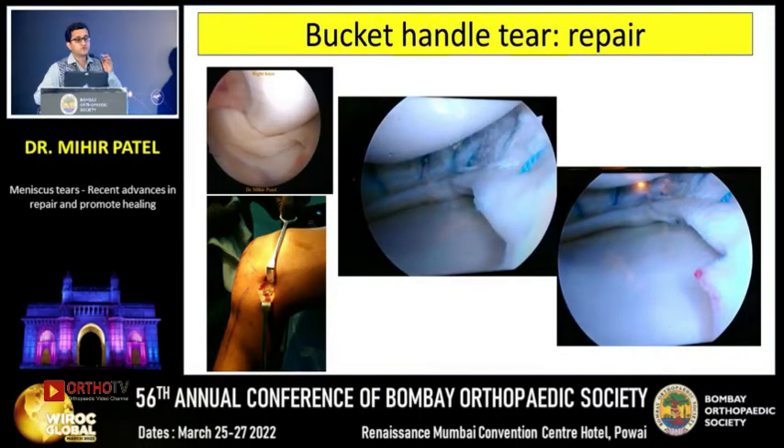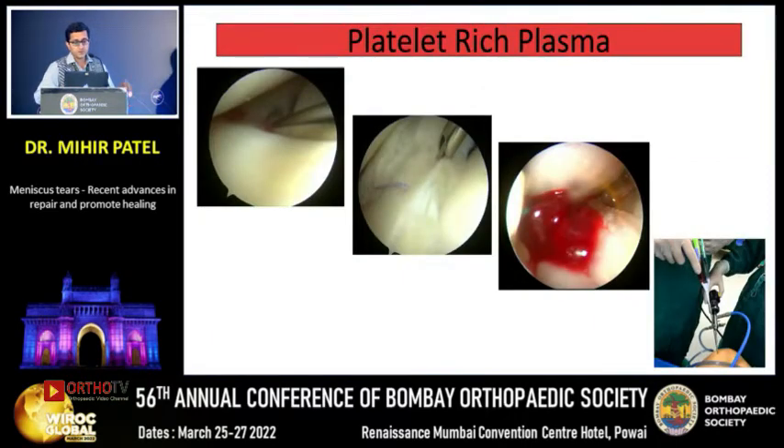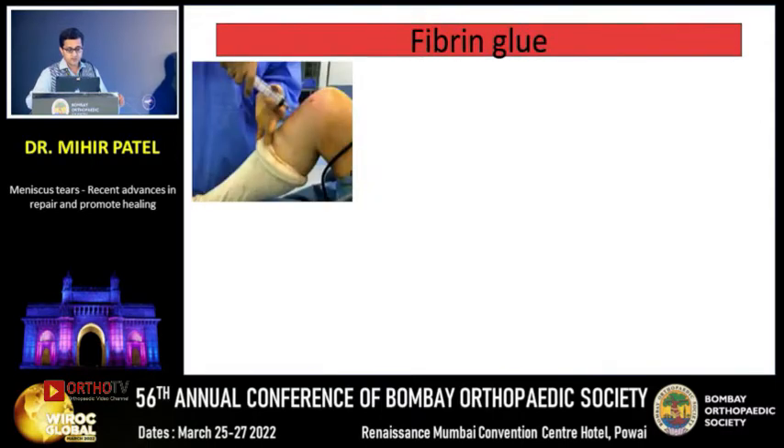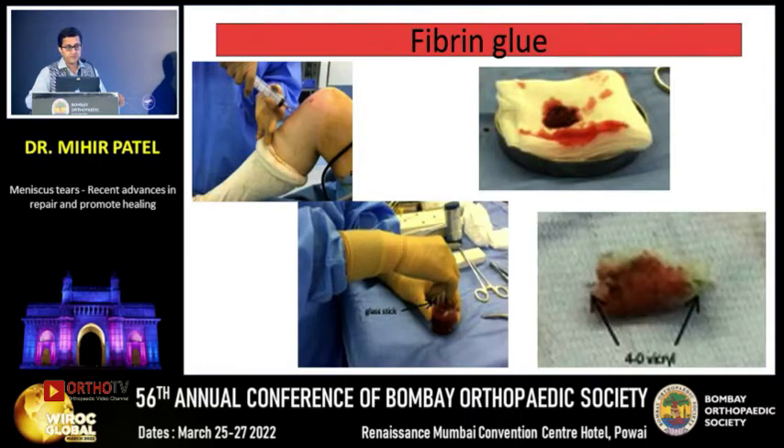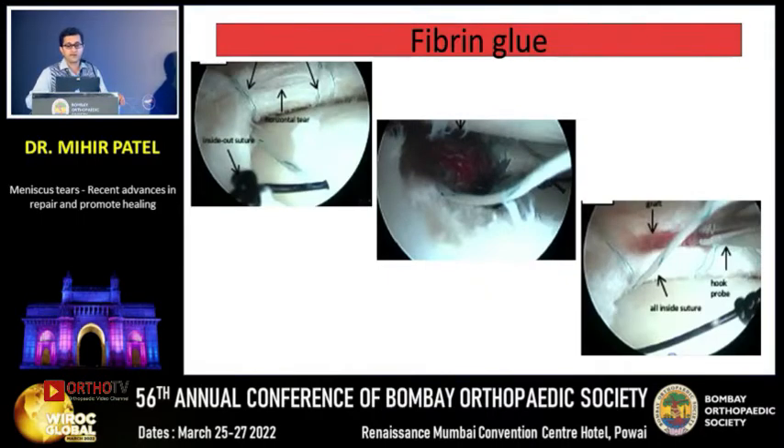Once upon a time we would excise the entire bucket handle tear, but today we repair the entire meniscus — almost 7-8 stitches are used on the surface and below the surface, tied on the posterior capsule, thus repairing the entire bucket handle against the capsule. What is new: we are now using platelet-rich plasma. About 30 ml of blood is aspirated, centrifuged, and PRP is injected between the meniscal cleavage before the sutures are tied, holding the clot in position. Similarly, fibrin glue can be prepared, shaped, passed into the tear with a hemostat, and the sutures tightened onto it.